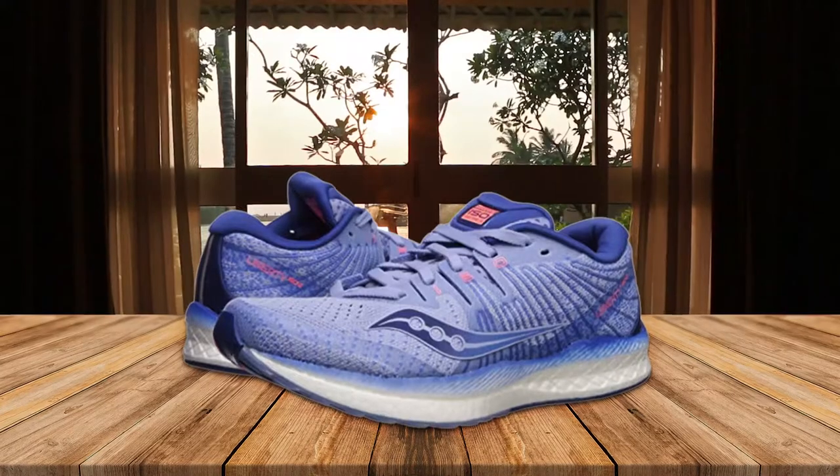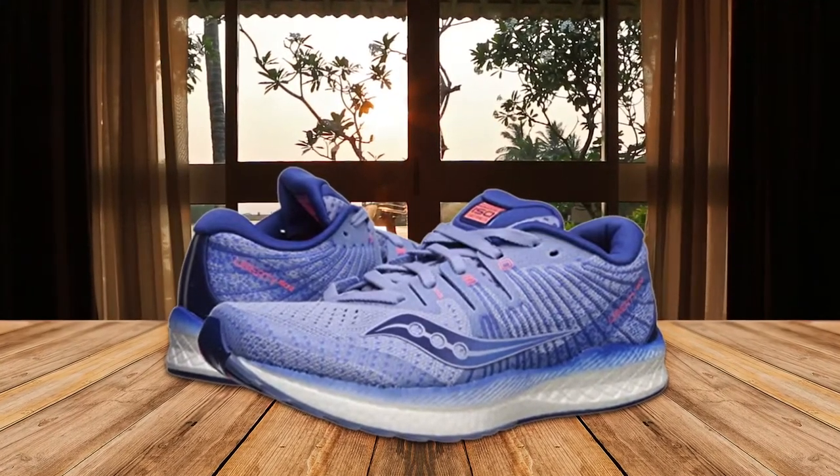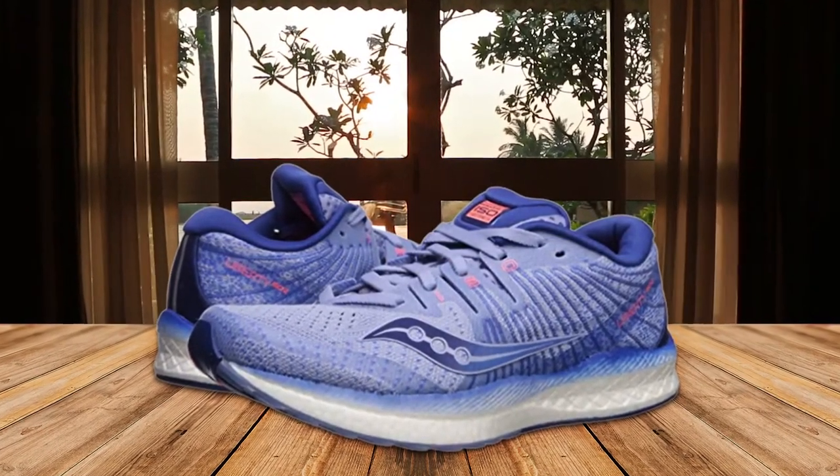Ideal for avid walkers or anyone who spends a lot of time on their feet, it's available in one width and multiple statement color combos.